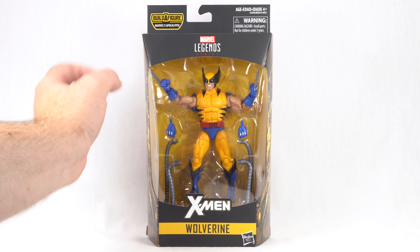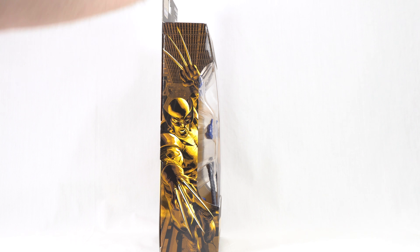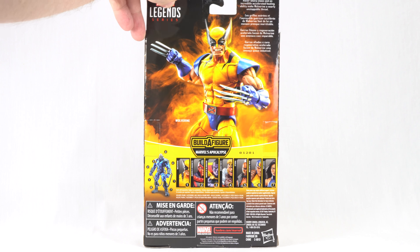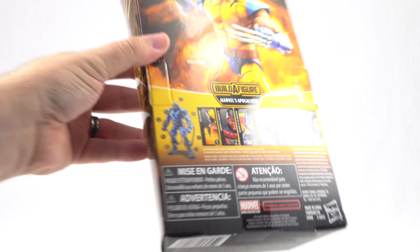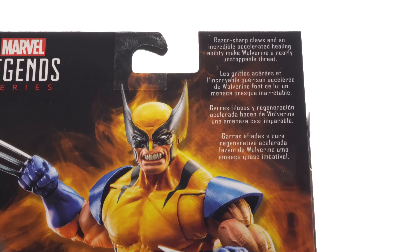Here we have Wolverine in the front window box. We get the X logo at the top, and on the side we do get some very cool artwork of Wolverine — same thing on the other side. On the back we get a very cool product shot along with all the other figures needed in this wave to complete the Apocalypse Build-A-Figure, and up here we do have the read-up.